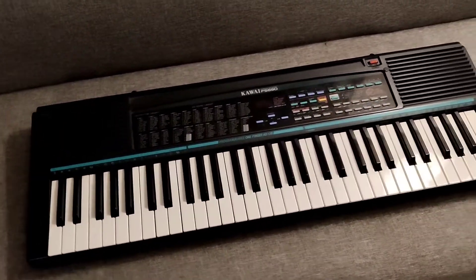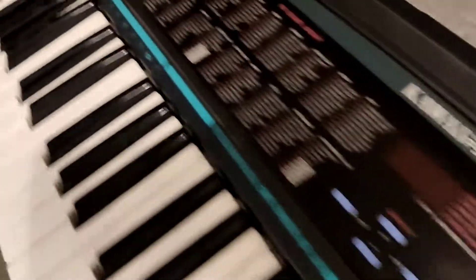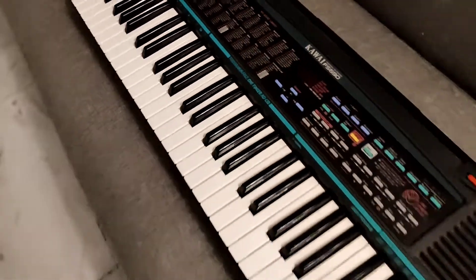The eighth instrument is this keyboard. A keyboard is very similar to the piano, but the difference is that it is electric and has a lot of buttons and features. The keyboard originated in Greece.